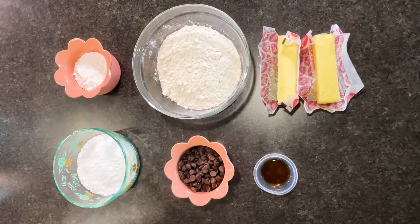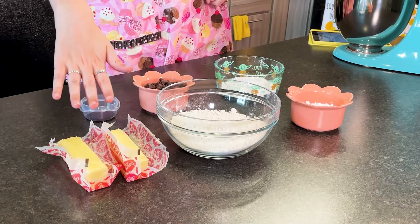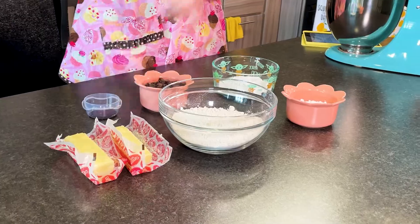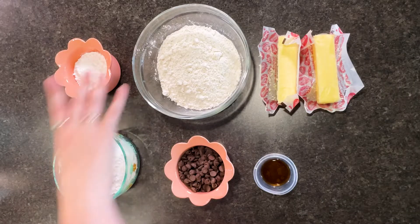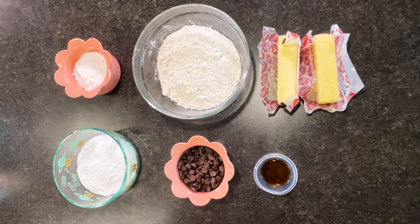If you don't believe me, here's a list of everything you need to make this recipe. To make snowball cookies, you are going to need one cup of butter, which is equal to two sticks, two and a quarter cups of flour, half a cup of powdered sugar — as well as some on the side for when we roll the cookies at the end — one cup of chocolate chips, measure with your heart of course, and finally one teaspoon of vanilla extract.